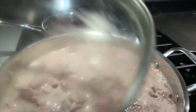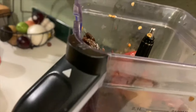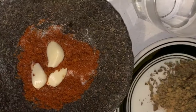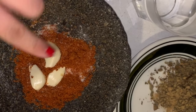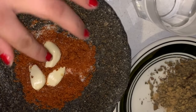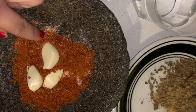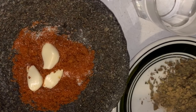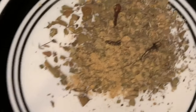Now that the chiles are done, I put them in the blender with a little bit of water and added more water because it's a lot of chiles. Before blending, I'm going to show you what I do with the spices in the molcajete. I put in four fresh garlic cloves, some consomate, a little bit of salt, oregano, clavo, and some comino. This is what that looks like — just a mixture of all of those together.